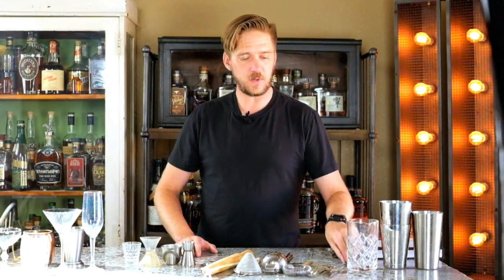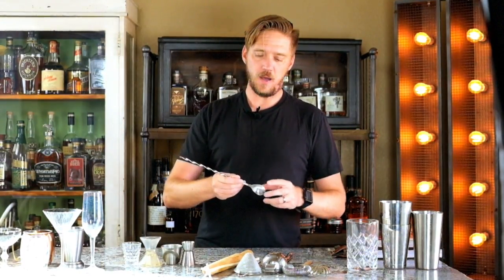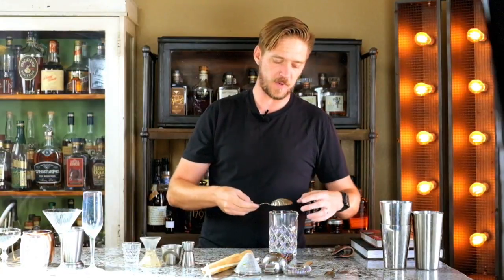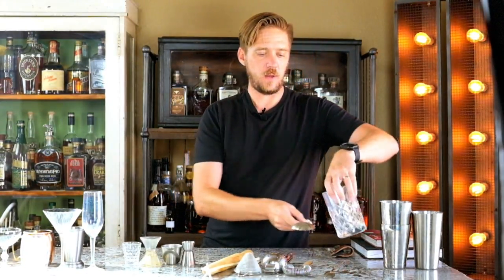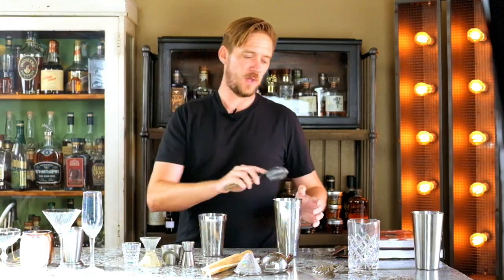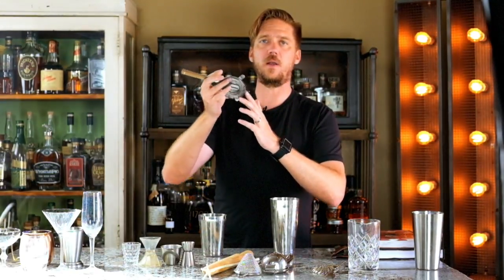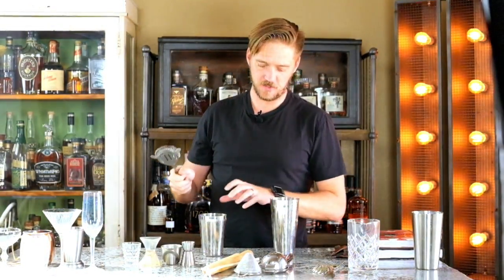Some other tools: you have your bar spoon, which can actually be used to measure an eighth of an ounce, and you also use it to stir in your mixing glass. Then there's the julep strainer — that's the proper strainer to use when you're doing any kind of spirit mixing with a mixing glass. Then you have your Hawthorne strainer, probably the most common strainer everyone's used to, designed to go with the Boston shaker. After mixing your spirits, you put the Hawthorne strainer on top and pour it out. The wire mesh catches the ice chips as you pour.